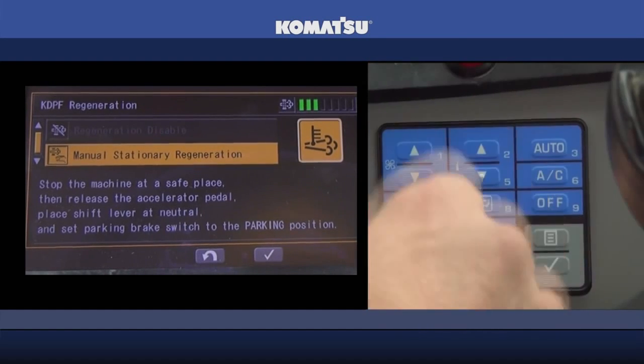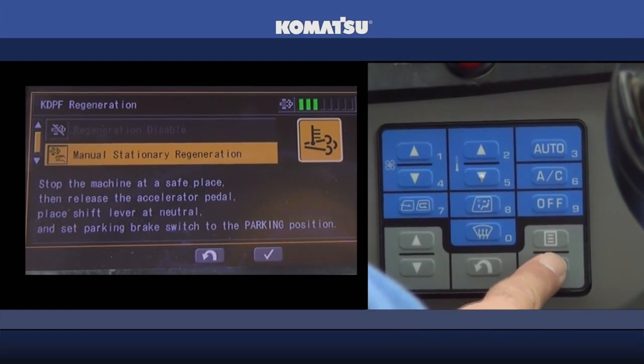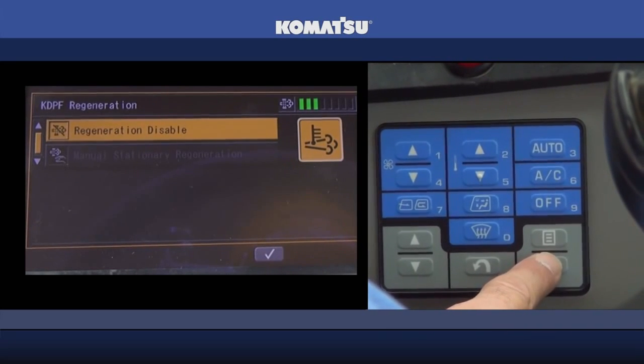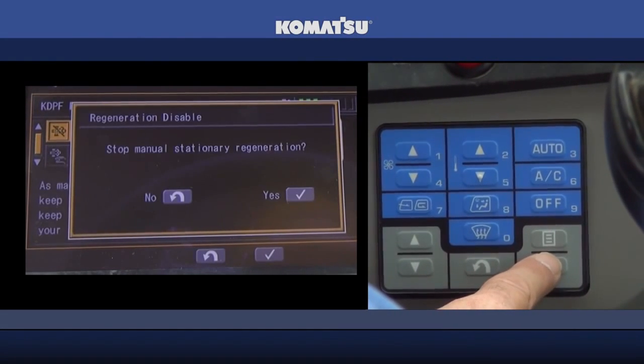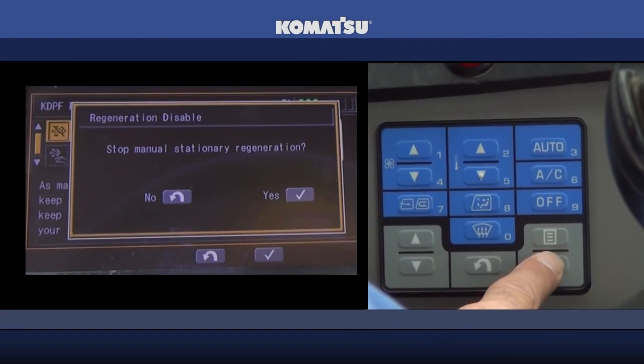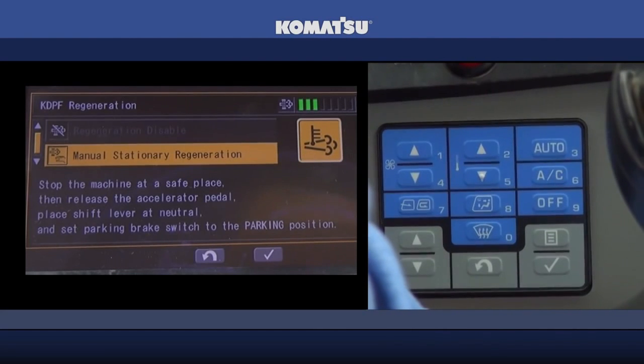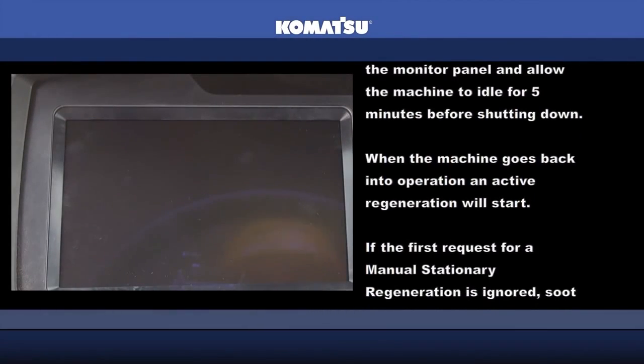The machine must remain stationary and idle down for the duration of the stationary regeneration process. If during manual stationary regeneration the operator finds it necessary to shut down the machine, first disable the manual stationary regeneration in the monitor panel and allow the machine to idle for five minutes before shutting down.